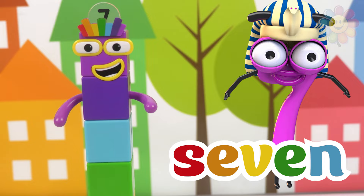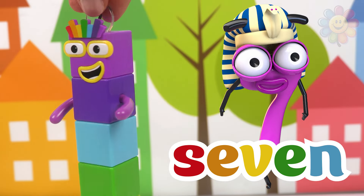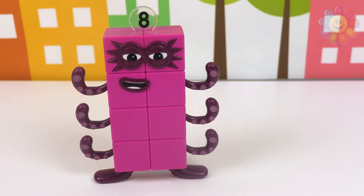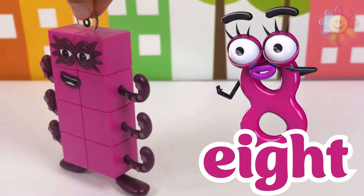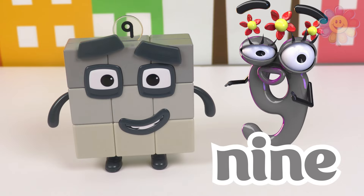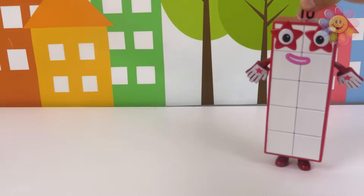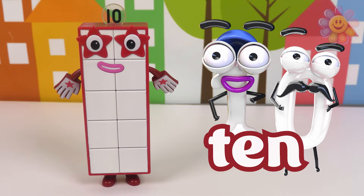Block number six in purple. Block number seven is rainbow. Block number eight in hot pink. Block number nine in gray.